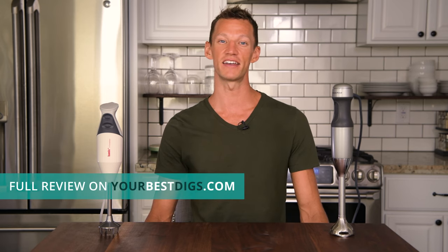Thanks a lot for watching this quick take review of the Best Immersion Blender. If you want more information, definitely check out our full, unbiased review at yourbestdigs.com. I'm Joe, and I'll catch you next time on Your Best Digs.